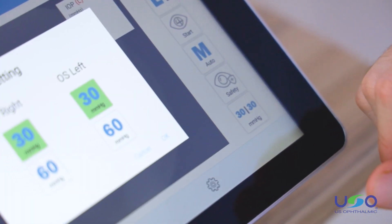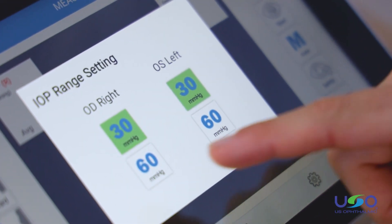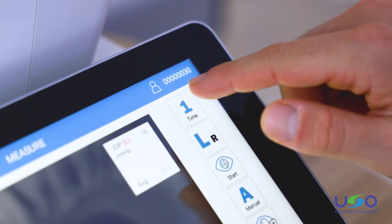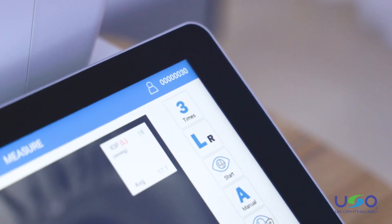In order to ease the experience for patients, the ETN 1800 allows the doctor to choose between 30 and 60 millimeters of mercury of air pressure and decide how many measurements — between one and three — that the ETN 1800 will take.